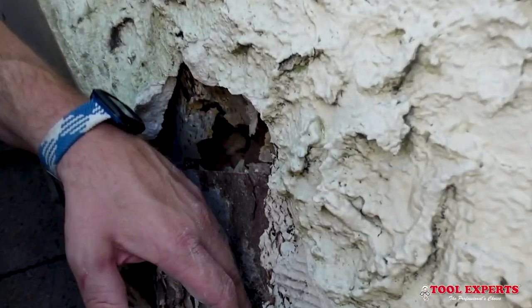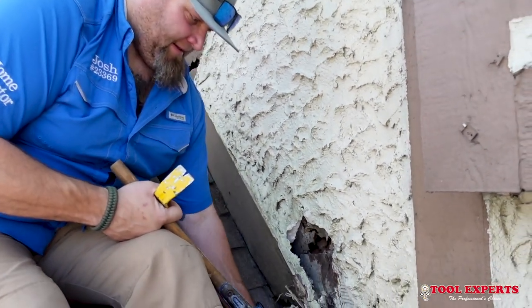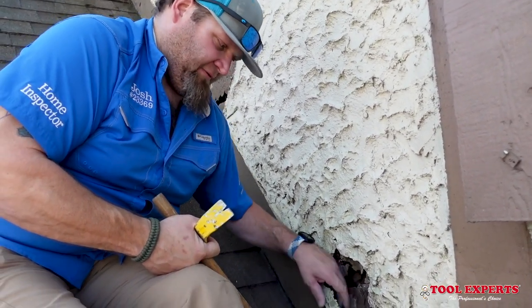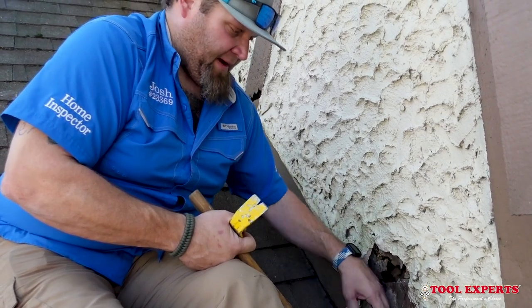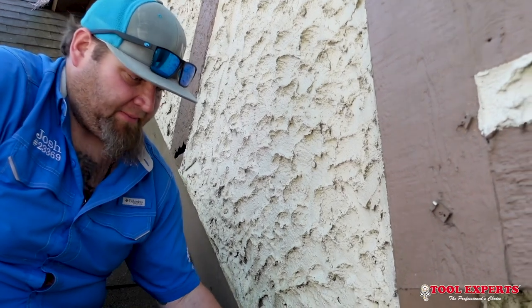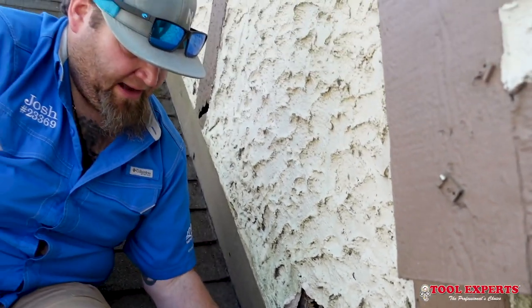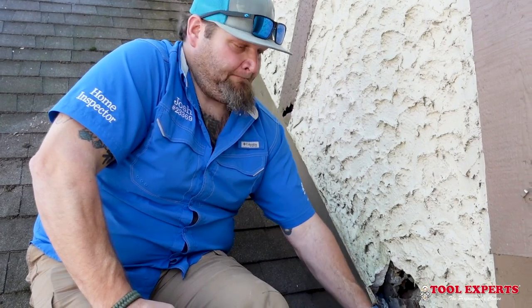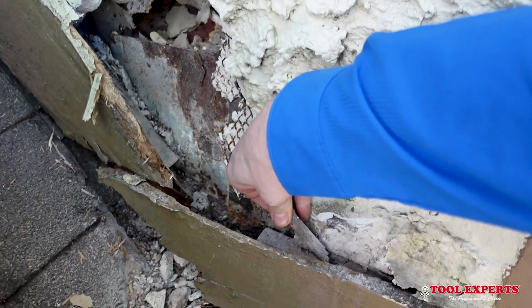You can see the counter flashing is all rusted all the way down — everything's just rotten. This is actually Josh's house. He bought it knowing it was going to have to be done. What they did was put a 2x4 across the bottom and that's actually what's holding all the stucco up — it's sitting on top of the 2x4, which is supporting it. On the other side of the house he went to replace a trim board that was rotten, pulled it off, and all the stucco slid off the gypsum board. That's why they're in the process of having the whole house redone. That 2x4 is starting to go too.